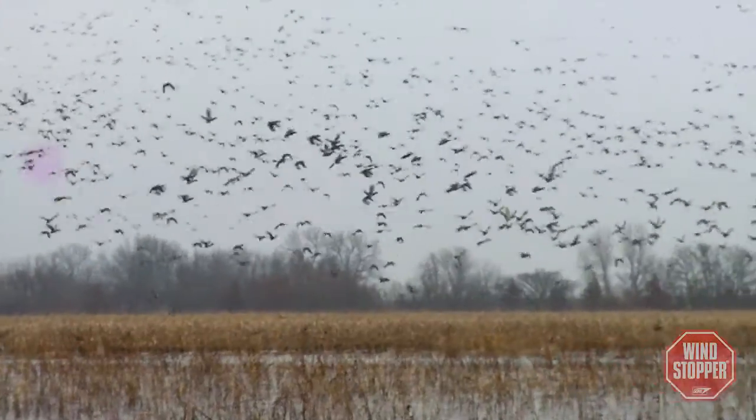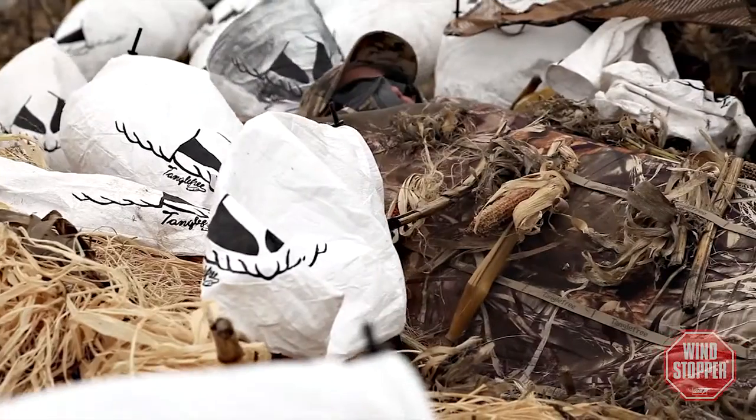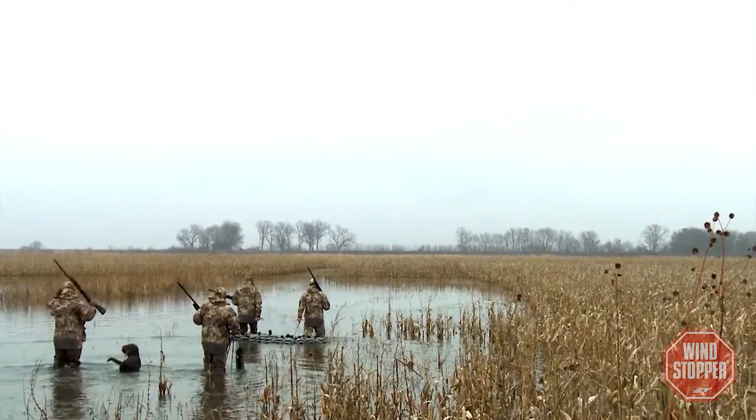I'm fortunate to live in Western Missouri, where the Mississippi Flyway and the Central Flyway pretty much converge. During our 90 to 120 day waterfowl season, we face all sorts of weather conditions and have the opportunity to hunt a variety of waterfowl. There's never really been a true system to face all of the needs that we need as a hardcore waterfowler.